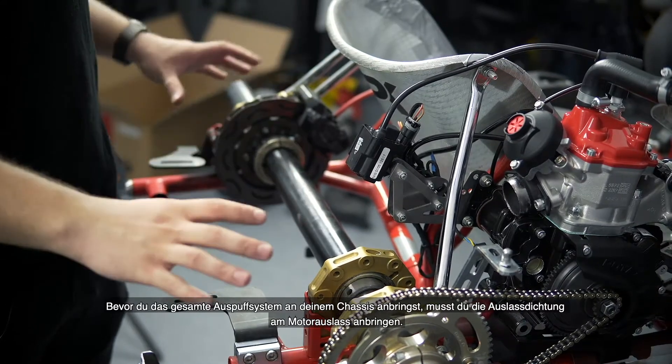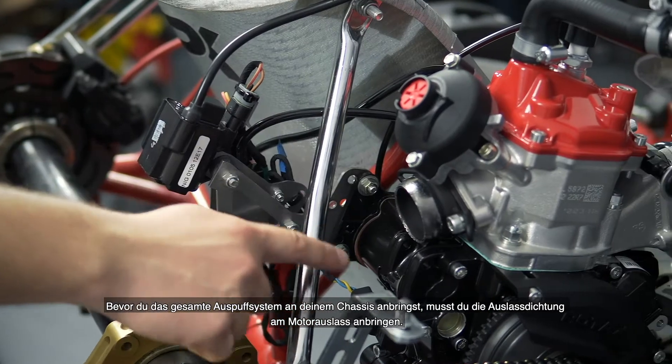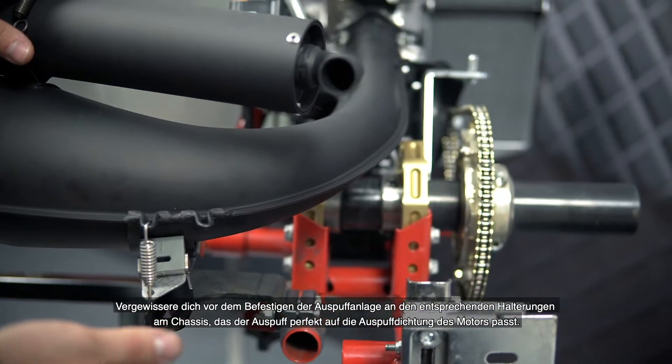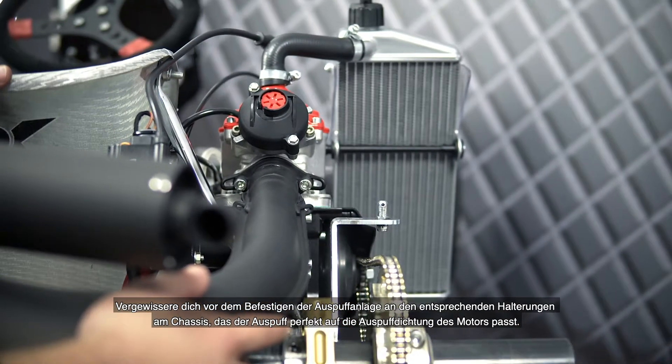Before you install the whole exhaust system onto your chassis, make sure to install the exhaust gasket onto the engine outlet. Before you fix the exhaust system to the exhaust system support on the chassis, make sure the exhaust fits the exhaust gasket on the engine perfectly.